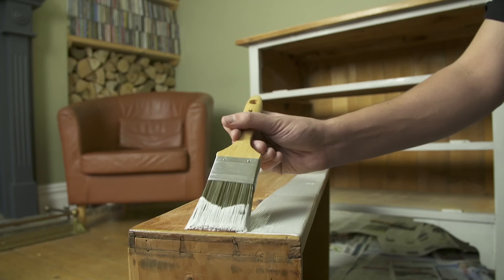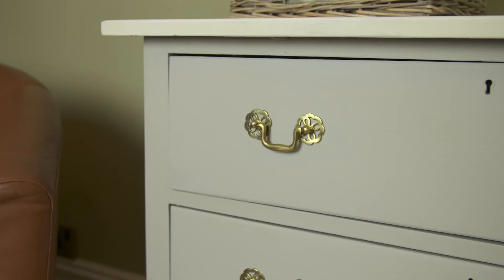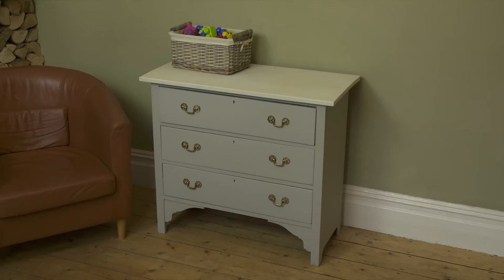You'll need to put two coats on, leaving four hours between each coat. Once it's dry, you'll have a beautiful matte, chalky finish that, as well as looking great, will stand up to whatever you throw at it.